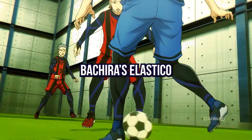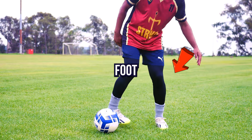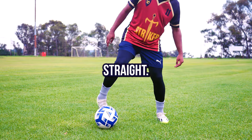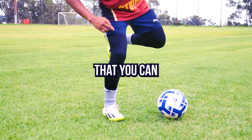Then do it all together. Bachira's Elastico. First step on the side of the ball and bend your foot and leg inwards. Then use this foot to push your body to the side, and extend your leg so that it goes from bent to straight. Push the ball as you do it and stop its momentum. As you stop the ball, land on this foot so that you can burst off from there.